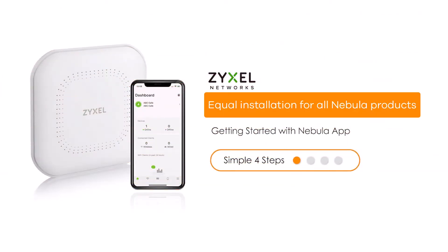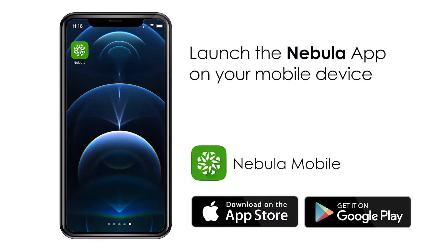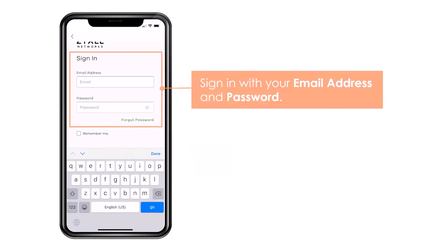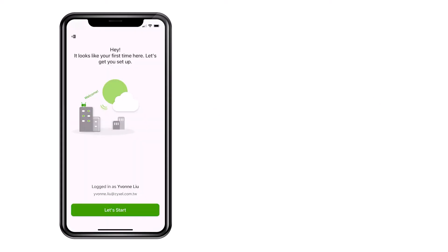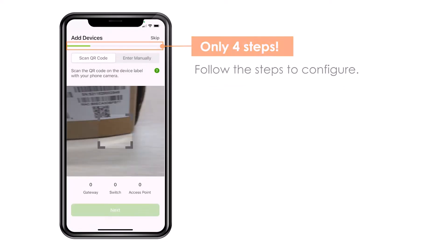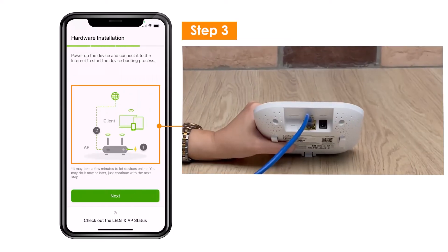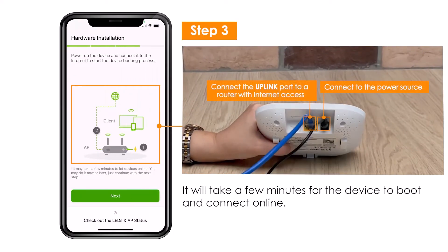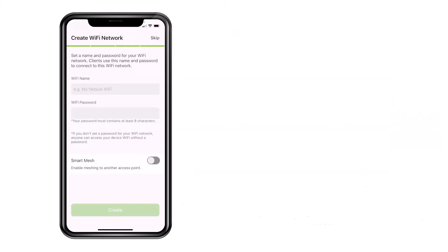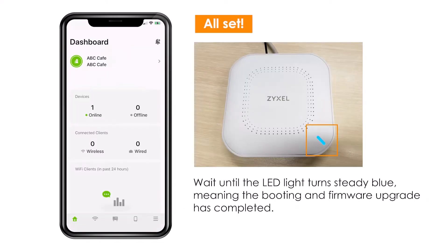This installation video shows the equal installation for all Nebula access points. You need an account to the system, log in with this account, then you create a site, and register your product to this site using the QR code on the box or the device. The device will go online after you install it, ready for internet access. With the Nebula app or access to the Nebula Control Center with a PC, you can manage your devices from the internet wherever you are.